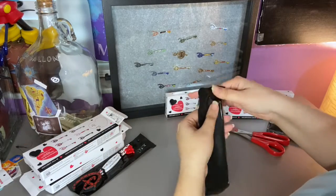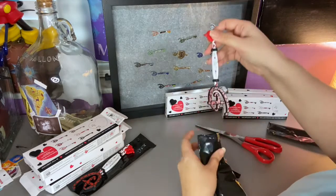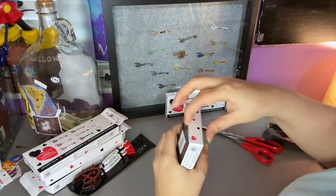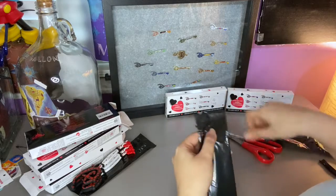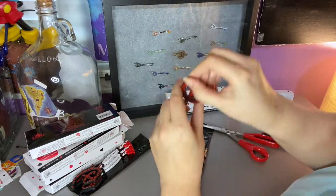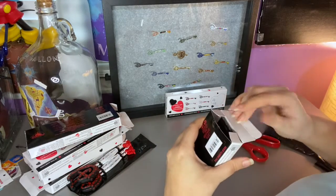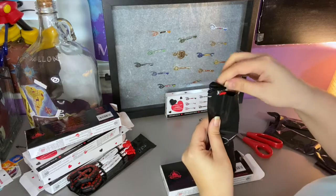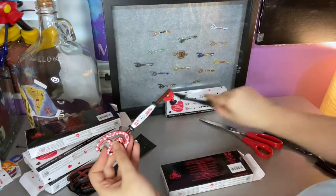Third box — let's hope we get some other ones. I don't want 12 of the same key. We've got three left and we've already gotten three of the same. This is such a backlog — we got four Aristocats! Oh my god, I'm gonna cry. Oh — Lady and the Tramp! Okay, so we got two of six.